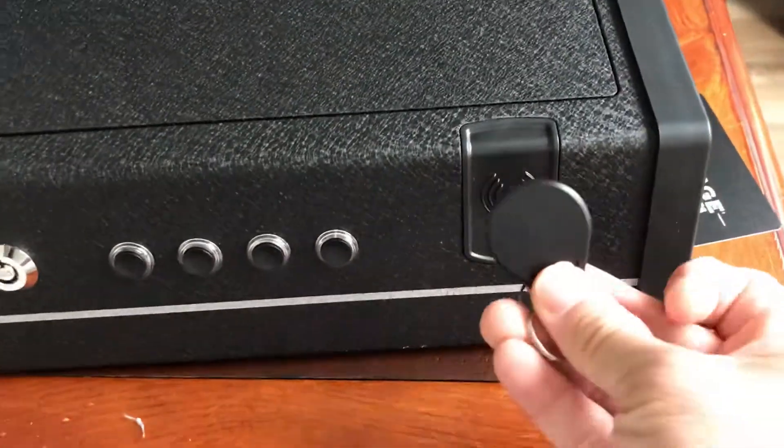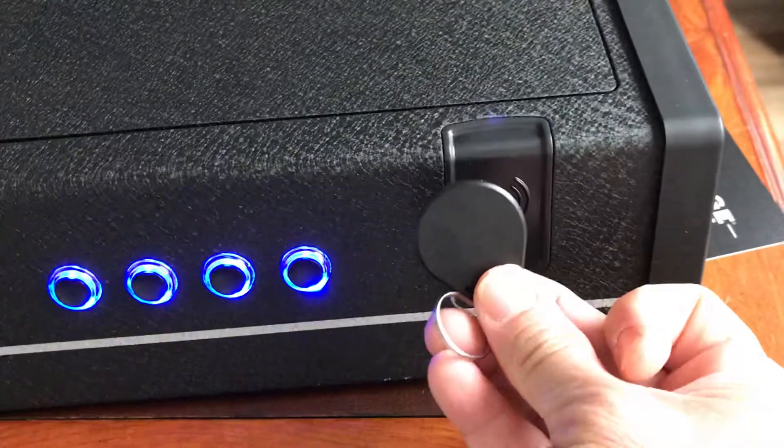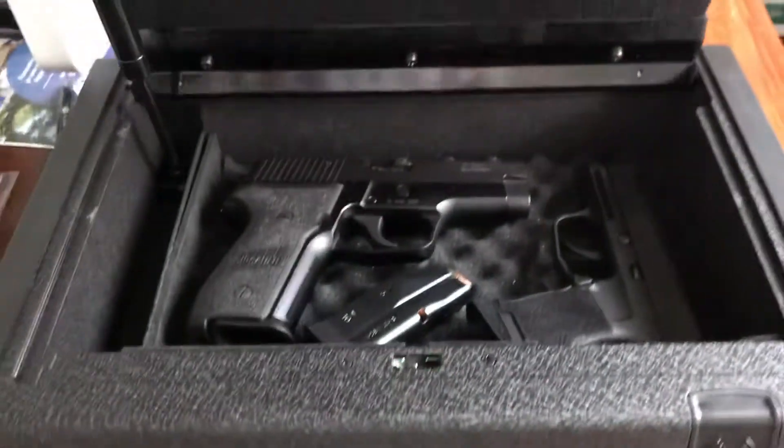Okay, let's try using the keychain RFID device to open it. Push any button again. It works great!